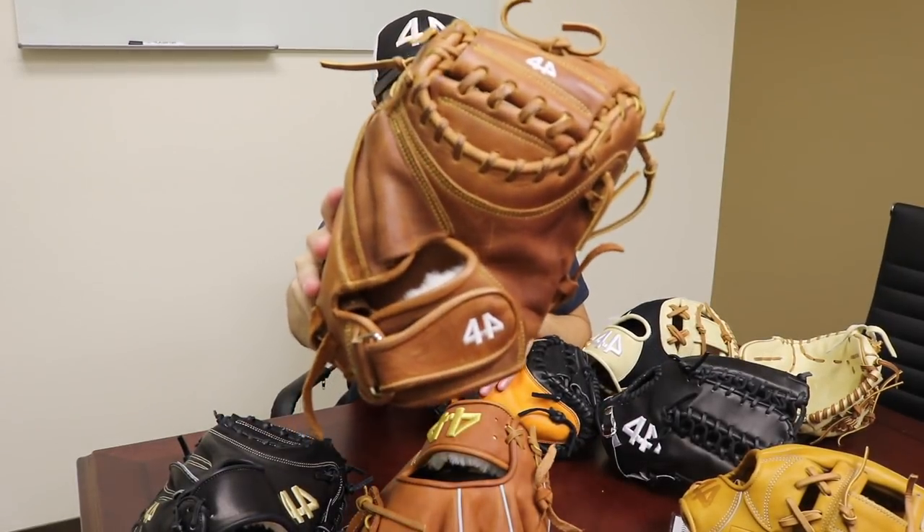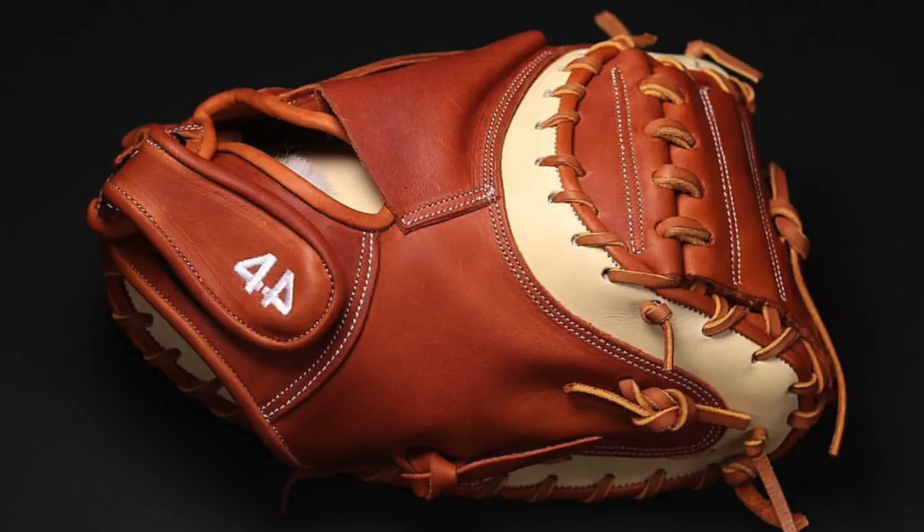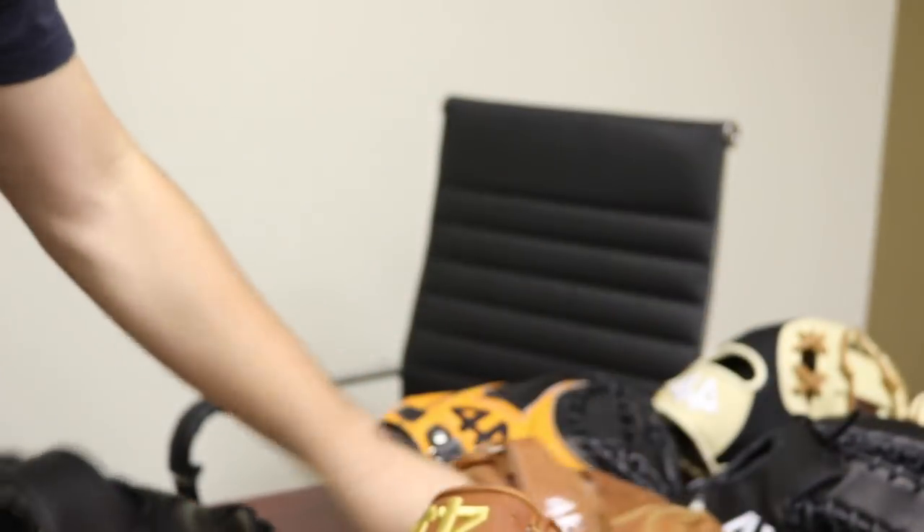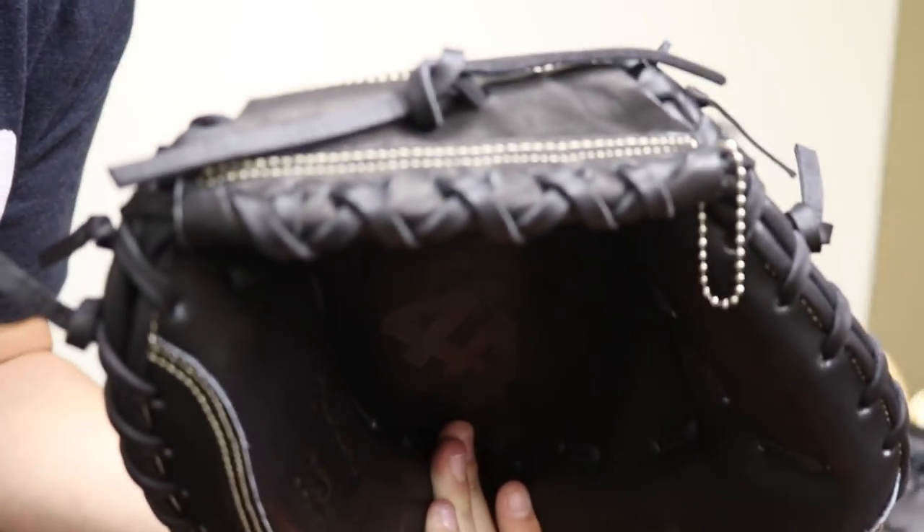Next up is the new catcher's mitt builder, which just dropped last week. What's new on the builder is the ability to see the wrist strap — before you couldn't see it, now we've added that. We've also added a new finger hood which has a little extra piece of leather. The new catcher's mitt builder also has new X lacing on the top of the web. Here's the new X lacing versus the older vertical lacing style — the X lacing adds a little bit of durability to the web of the glove.